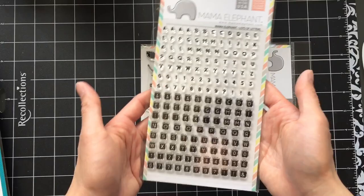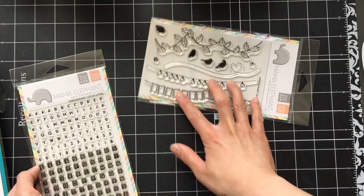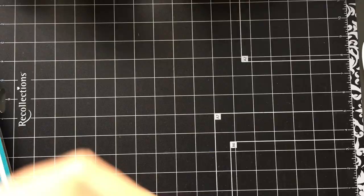I also acquired the Lots of Letters stamp set. I do have one letter stamp set that is a Lawn Fawn one, but I really like this one because I like how tiny the font is. The stamp set would work really well with the banner and the Swinging Border stamp set. And if anybody's wondering, the banner is long enough to spell out Happy Birthday.